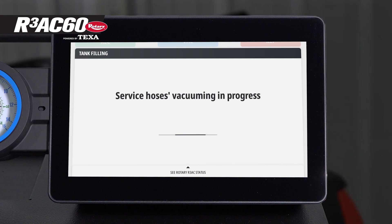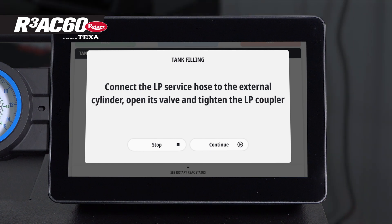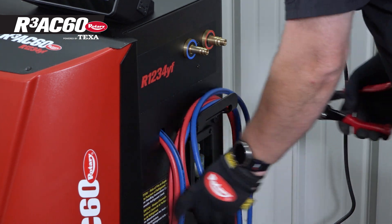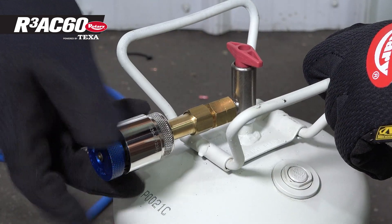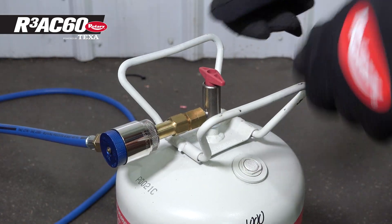At this point, the machine will vacuum the service hoses. When it's done, the machine will move forward automatically. Cut the zip ties holding the hoses together, then take the blue low pressure line and fasten it to your fill tank.